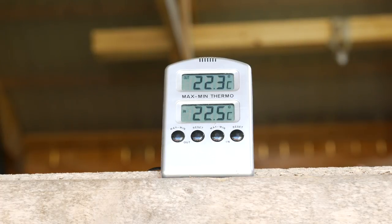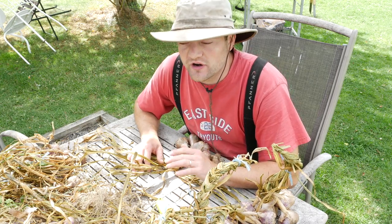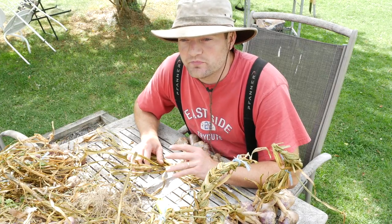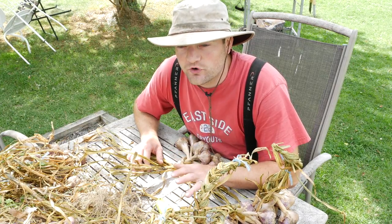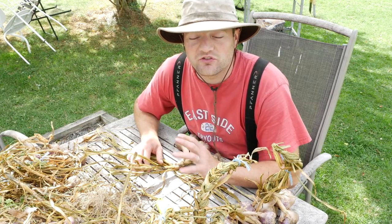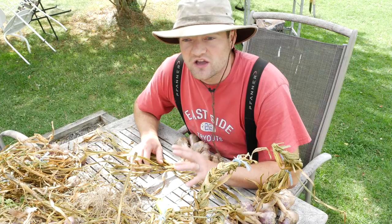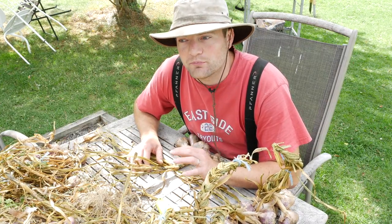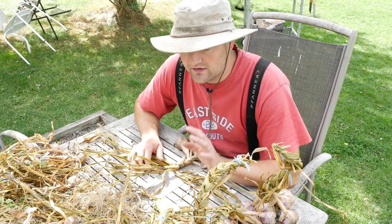I want to show you quickly what we do with the garlic to increase its value. If you don't have that much, it's always better to do something with your products. We don't have that much forest, but if you mill it and make firewood out of it you get so much more than if you just sold the logs. If you plane those milled logs you get so much more than just milled lumber — and the same principle applies here with the garlic.